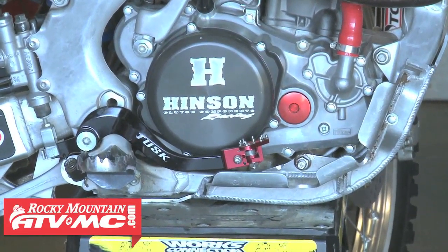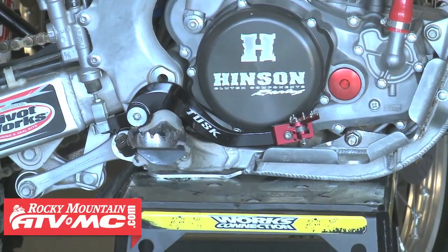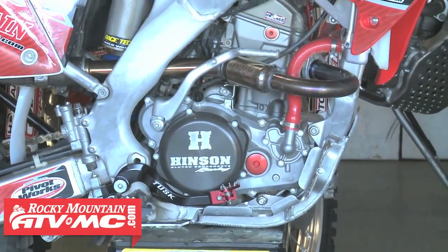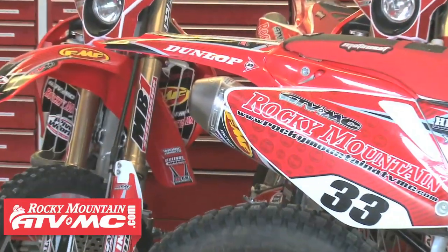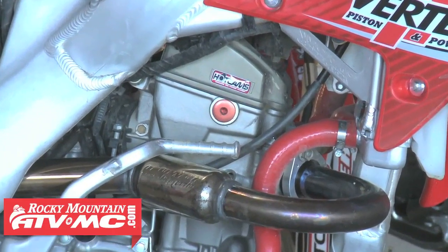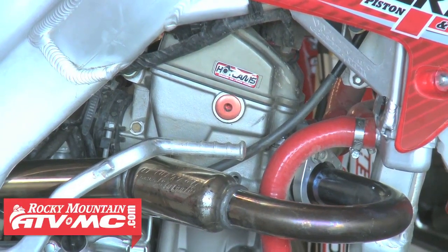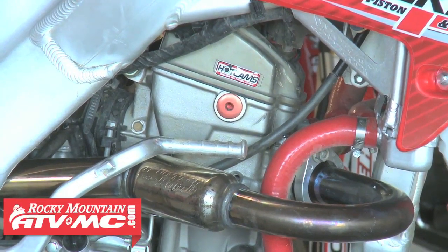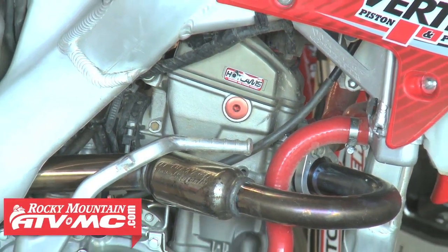The IMS foot pegs — they're an off-road peg, a good strong peg, you'll never have a failure with that thing. FMF — we run different varieties of stainless steel or titanium, but we prefer the stainless steel on the trail bikes with their PowerCore muffler. For cams on these bikes we just go with the Stage 1 Hot Cams — we just want a lot of low-end grunt. On the cylinders we go with a 1mm over big bore, just makes it a 256, which doesn't sound like much but it gives it a little bit more grunt.